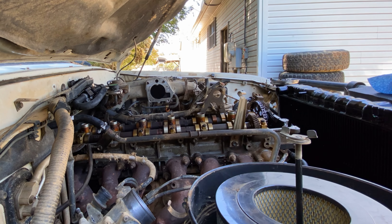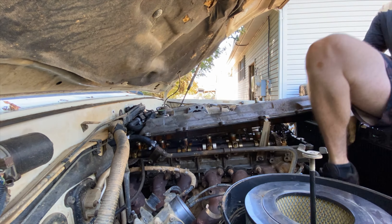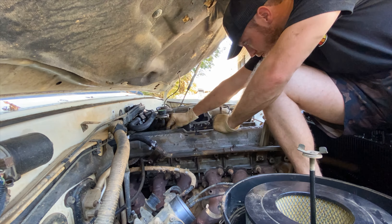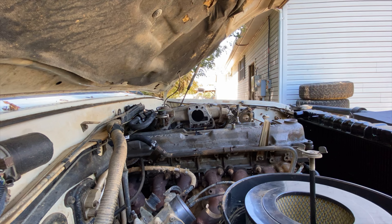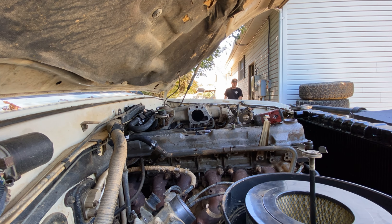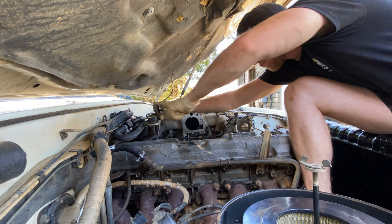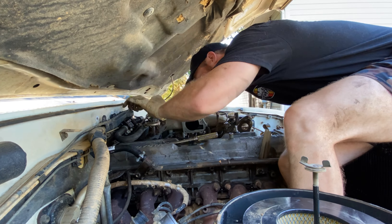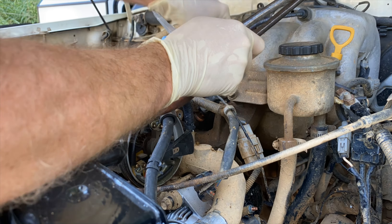Now we're going to put the valve cover back on. With all surfaces nice and clean, we put those half-moon pieces with the appropriate amount of RTV in place, set the valve cover on top, get the bolts started, and tighten them in a cross pattern from the center working outward. Factory spec is 15 foot-pounds; I'd recommend working your way up slowly — I did mine to about 12 foot-pounds and that'll be plenty tight.